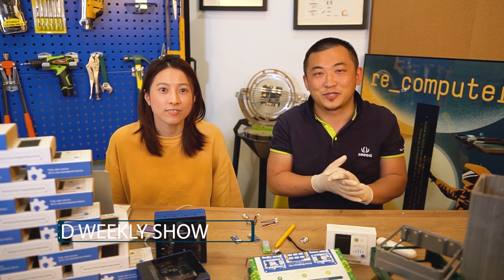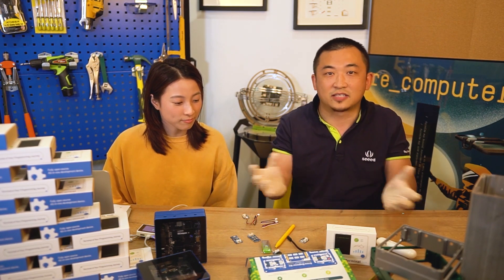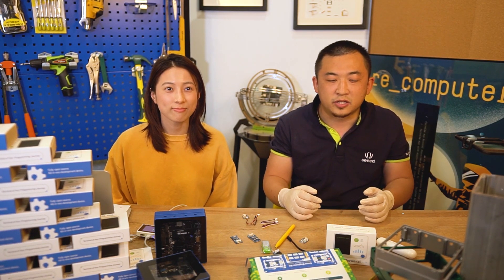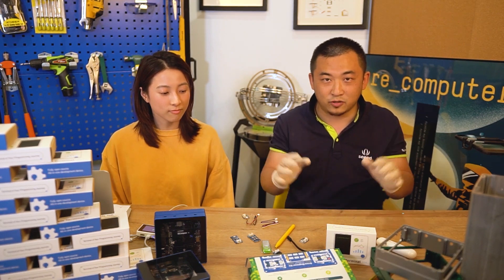Hello everyone, this is Eric Pan from City Studio. It's been a long time since we did any video showcase of our products, and I have invited Evelyn today to join the show. We have a lot of stuff going on these weeks. We have been very busy trying to get back to operations and you will see we have a few products coming from January to March, and we have more coming.